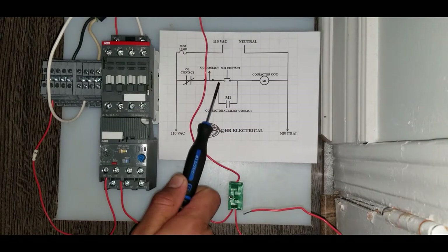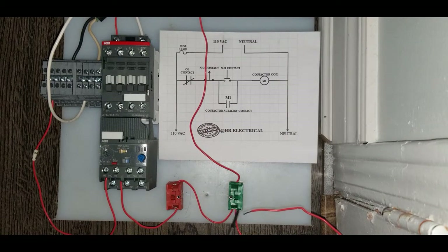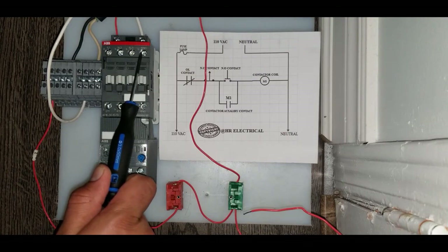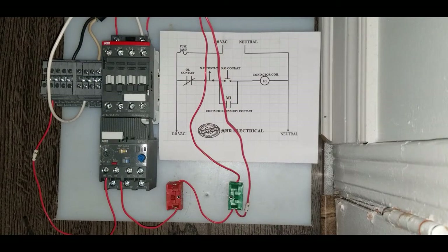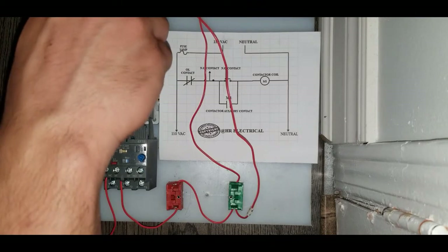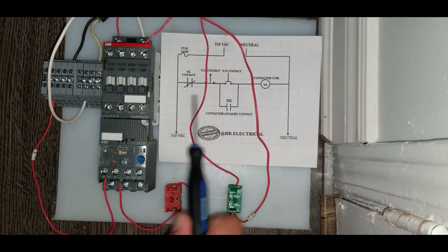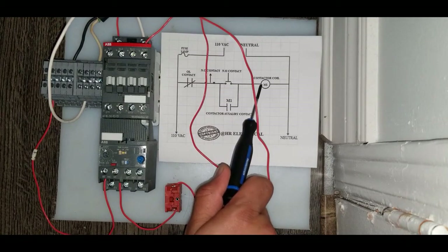I will take a wire from this junction point over here, and it will go to one terminal of the auxiliary contact — that will be terminal number 13 on this contactor. I will take this wire and put it there. The next wire will come from the second terminal, number 14 on the contactor, and it goes back to the coil of the contactor.